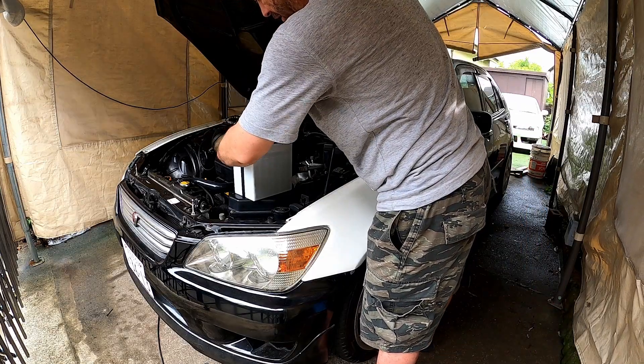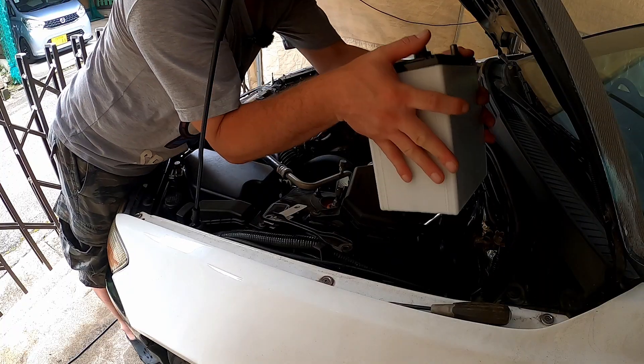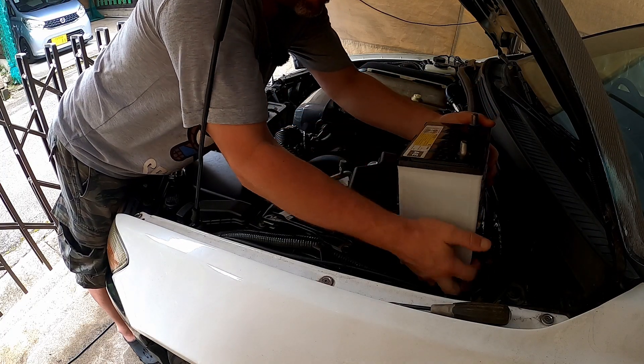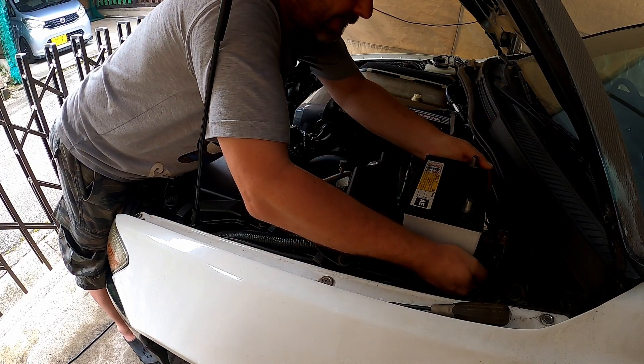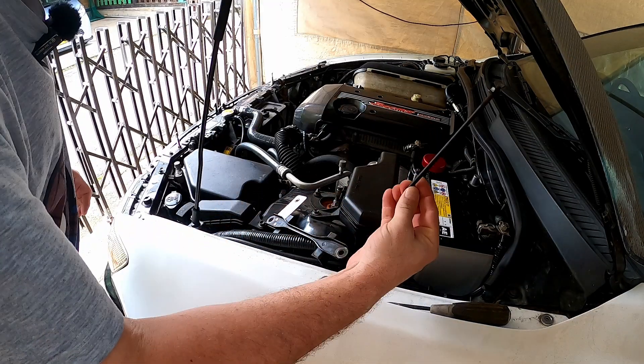On top of the ECU box here. Get rid of that. Get rid of this. Try and slam dunk it. We're in. Left the stick in there, mate. There it is.